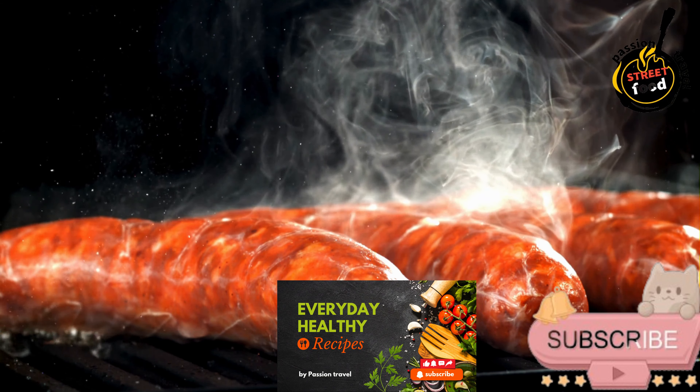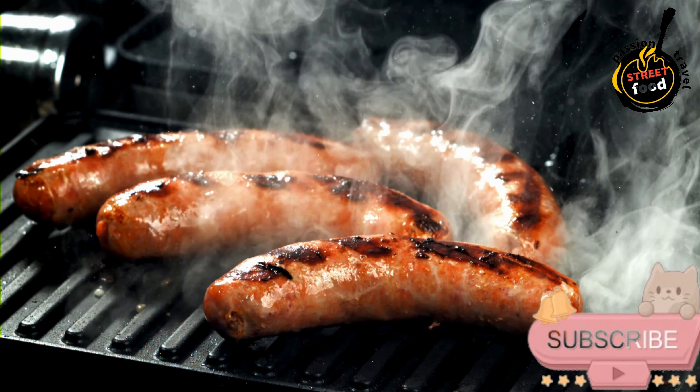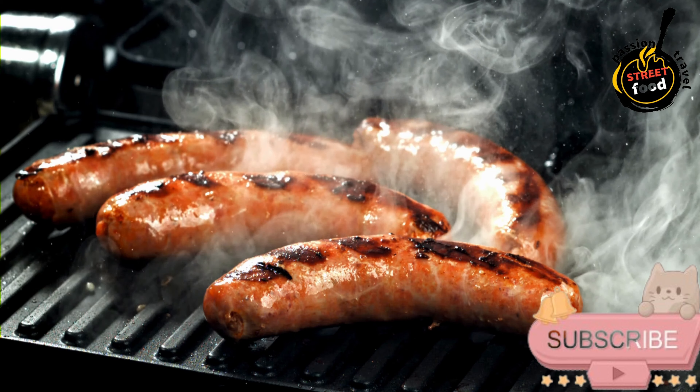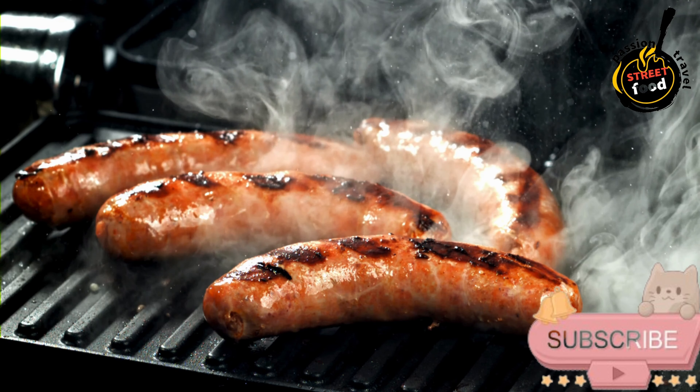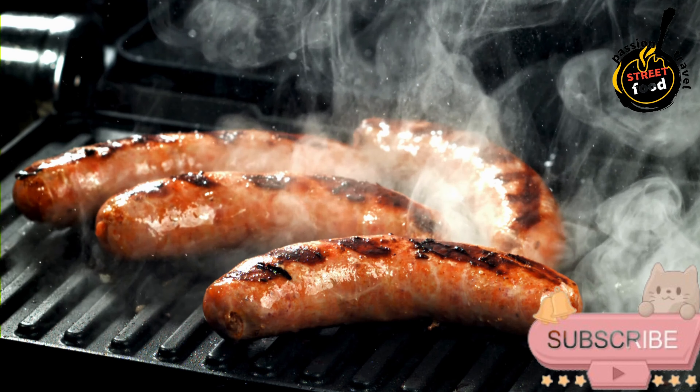Prepare the filling. In a large bowl, combine the pork blood, chopped pork fat, cooked rice, finely chopped onion, minced garlic, salt, black pepper, sweet paprika, and ground cumin. Mix well to ensure all ingredients are evenly distributed.